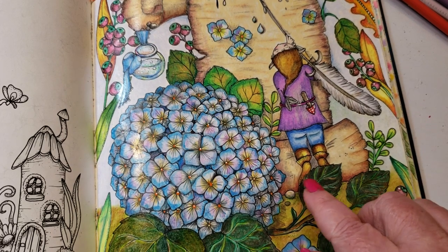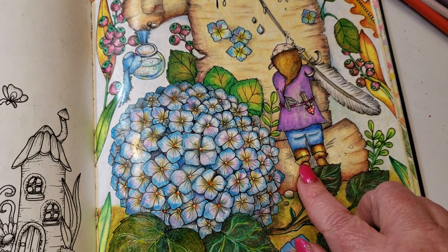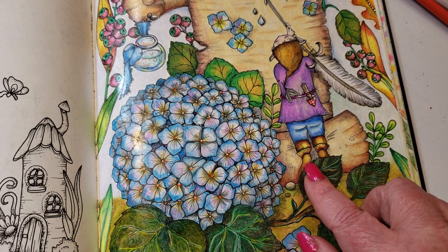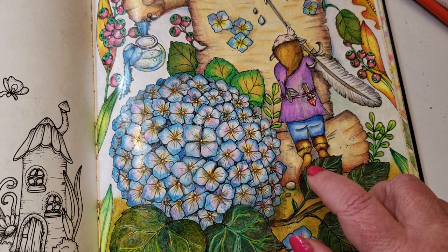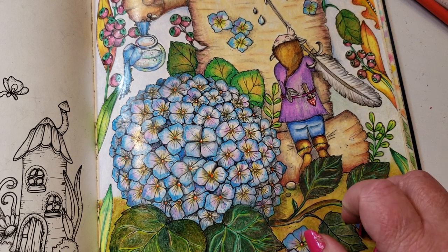Moving up to her boots — sienna brown, warm gray 70%, and canary yellow. You go into the shadowy areas with the warm gray, mix it with sienna brown, and highlight with the canary yellow.